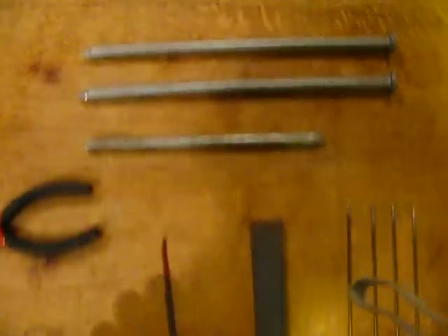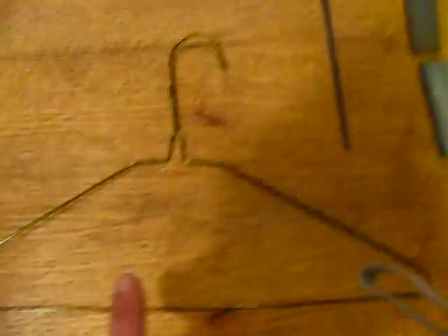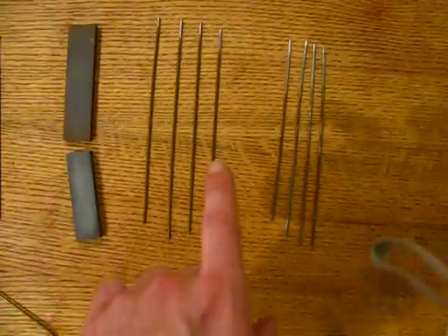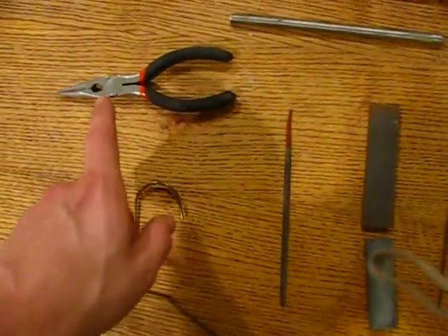These are fairly cheap. These are very cheap — four per one hanger. I made eight, so two hangers, free. Just took a little bit of time, not too long at all.